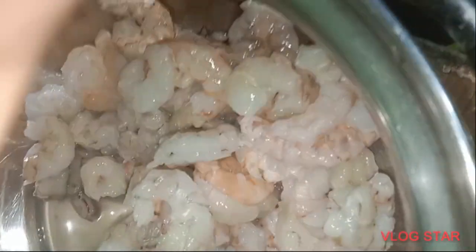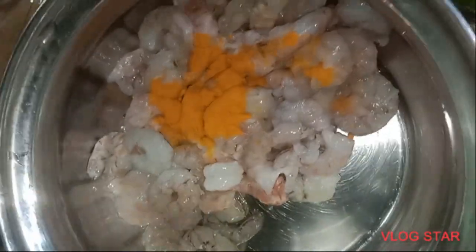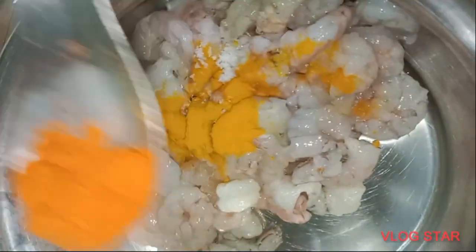Prawn. The prawn is clean and wash it. Wash it with a masala. Put a little bit of the prawn.